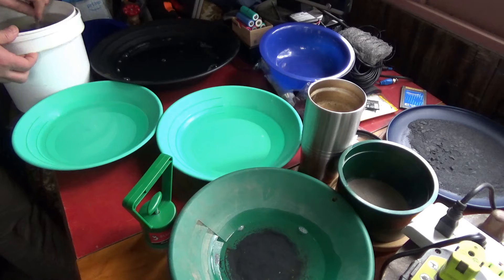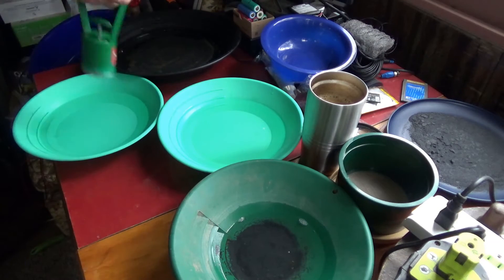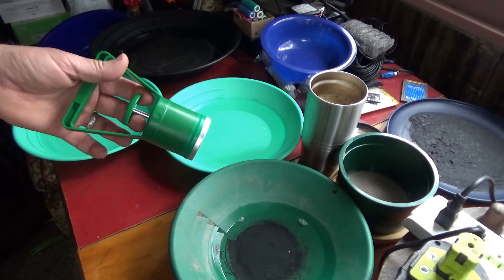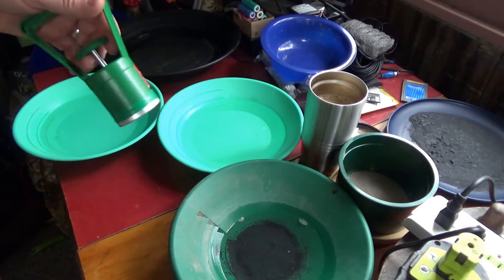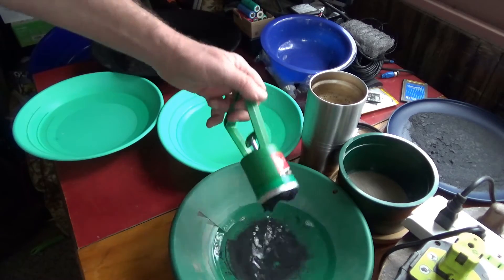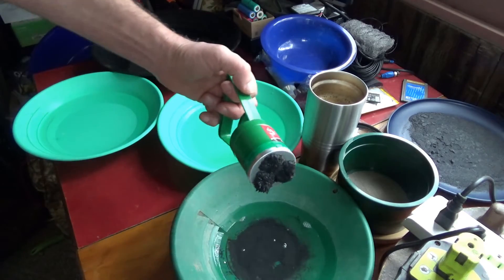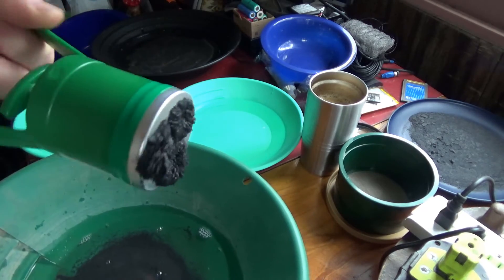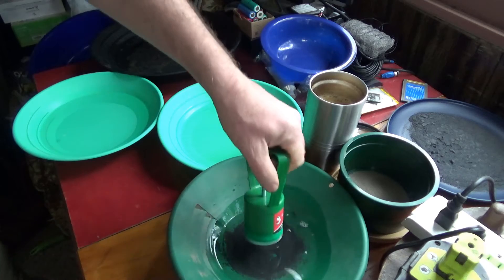This is pure raw concentrates to be processed. Once I get the magnetics out it'll be so much easier to work with. Now I've got multiple pans here because your magnet is going to pick up some gold and some non-magnetics when you dig in there. You're going to get a whole mess of stuff on the bottom of that magnet, and those magnetics are going to grab other material with it.